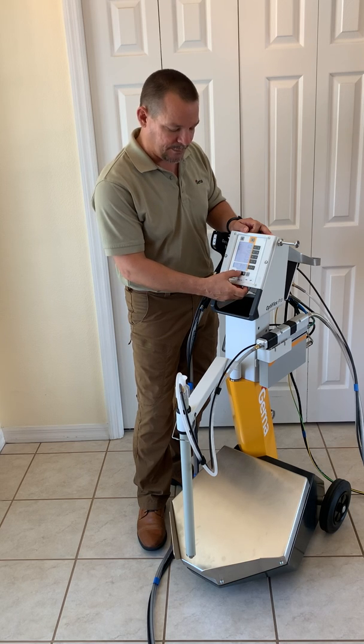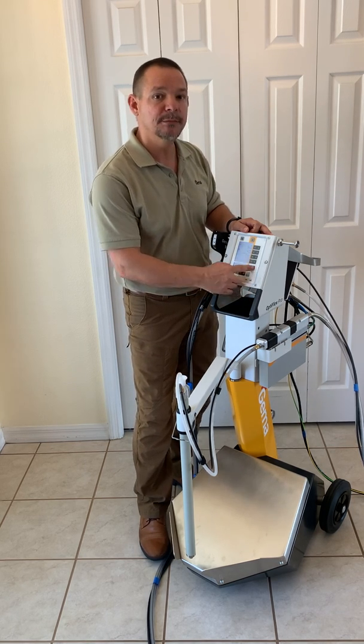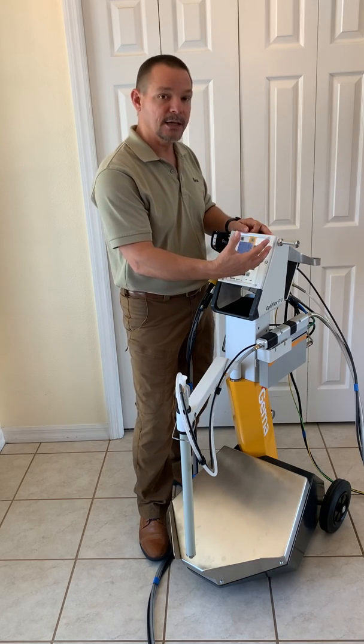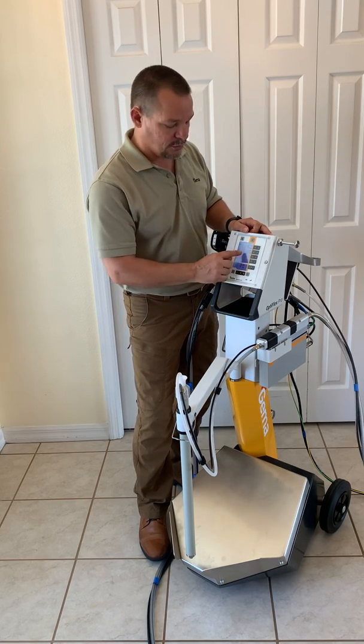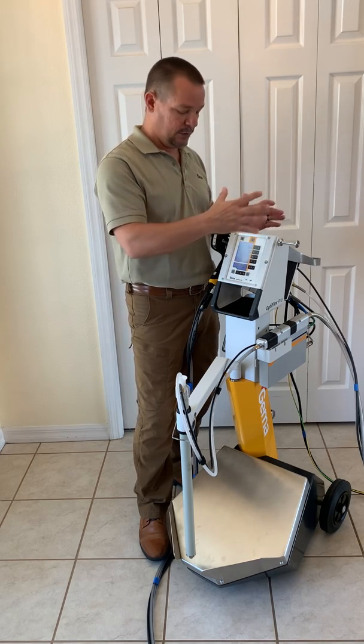Those three settings are flat panel, complicated, and recode. We also have 20 program settings that we can program in for whatever application you might come across. We also have the power boost mode, which gives you the most efficient piece of equipment on the market.